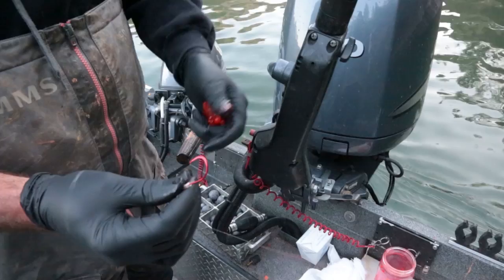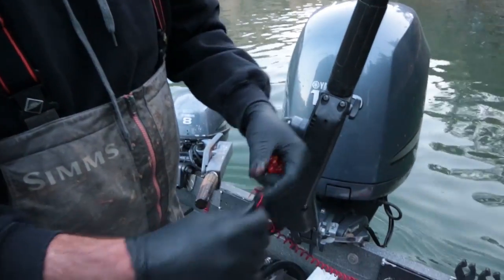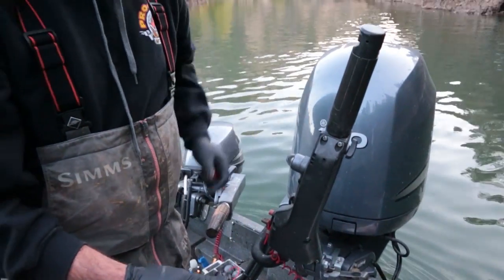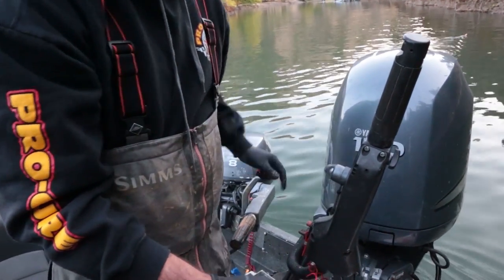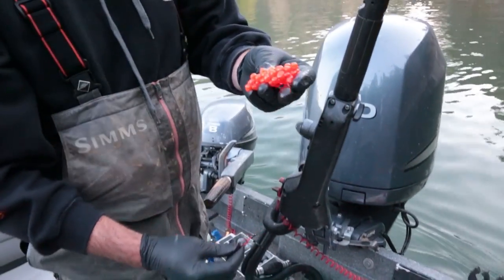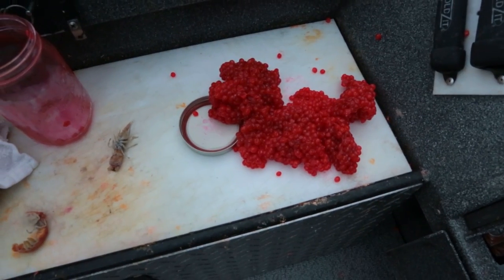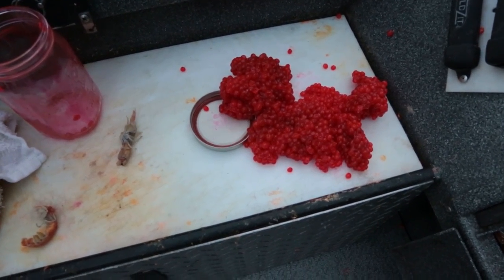The hooks up here in the Washington tributaries as well as the Columbia have to be barbless hooks, so you want to make sure you pinch the barb down on them. All we're running is a combination of eggs and shrimp. The eggs here — we're running the liquid egg cure with a little bit of sodium sulfite and a dash of monster bite in them. It seems to work out really well.